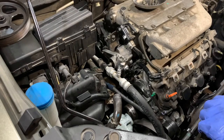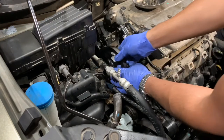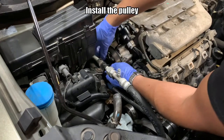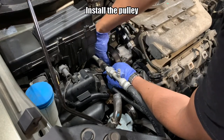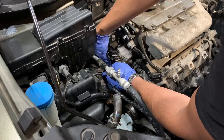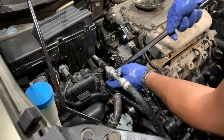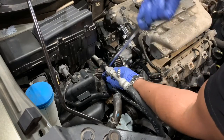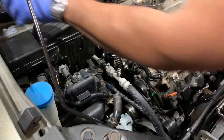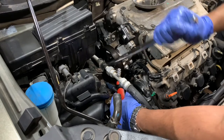Now I will put the pulley in. Like I mentioned before, this step you should be using a torque wrench, but I'm not going to.